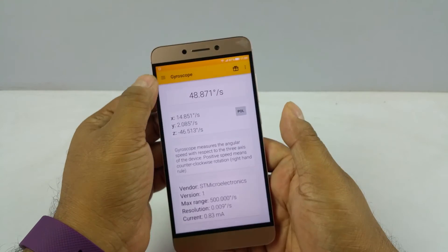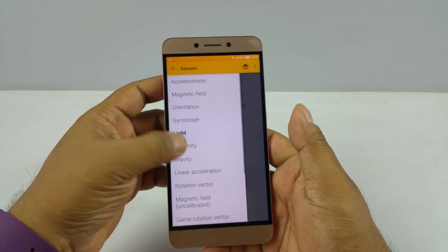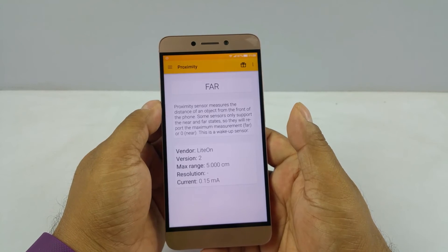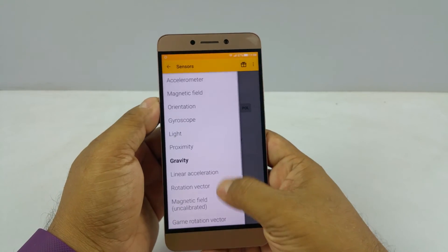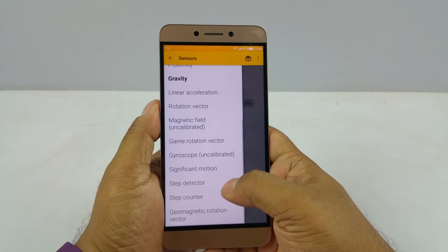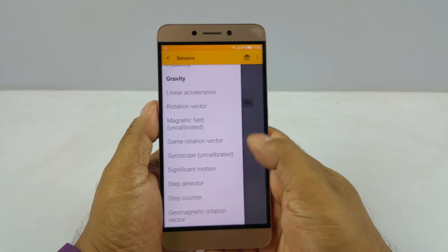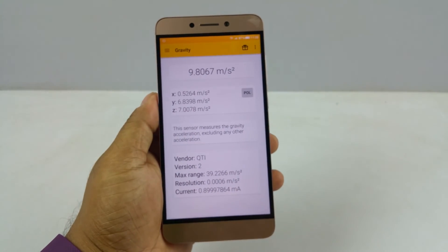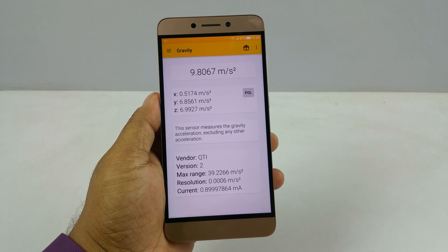With the gyroscope, VR should also work with this. It also has a light sensor, proximity sensor, gravity sensor, and then some of the other fields — magnetic field and gyroscope again in uncalibrated mode. So those are some of the sensors it has — it mainly has most of the sensors that you would need. Thank you.